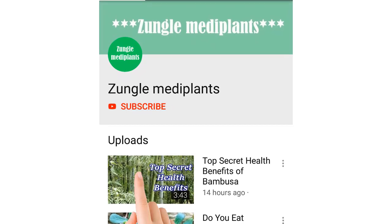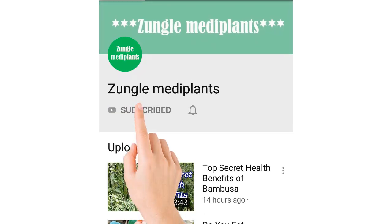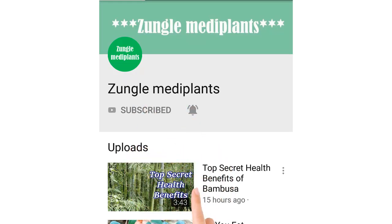For latest videos, don't forget to subscribe to our channel and hit the bell icon so you won't miss any of our videos.